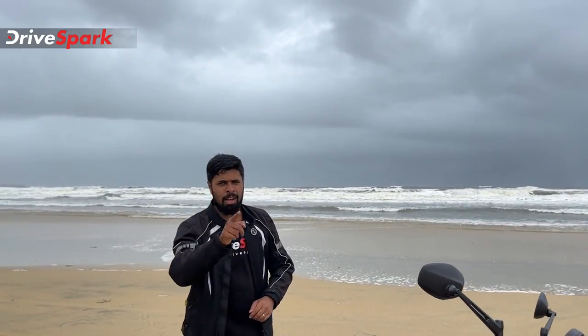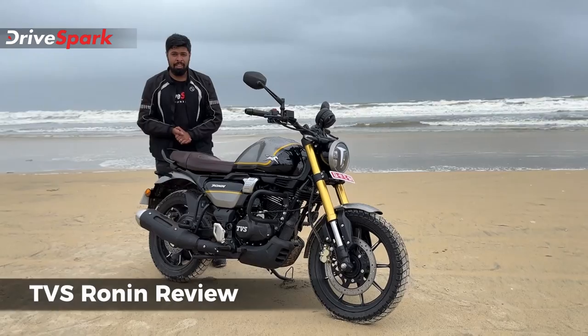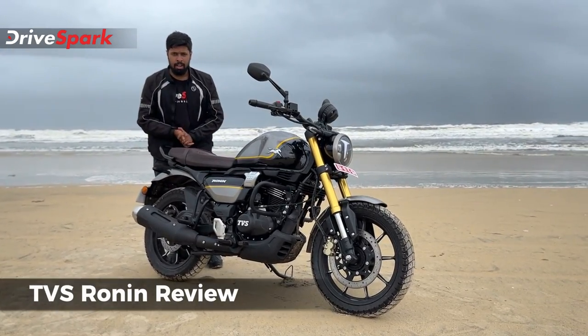Hello everyone, welcome to Goa, welcome to TBS Ronin and welcome to Kanada Drives Park. I am Stephen Neil.